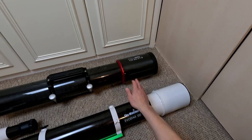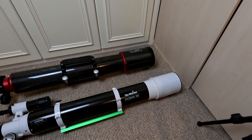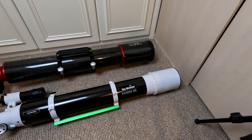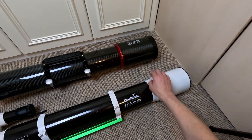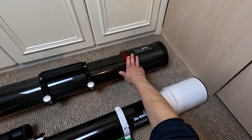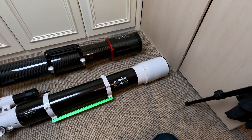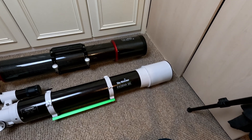More specifically, this is a doublet with FPL-53 equivalent glass and lanthanum glass elements. In short: the Skywatcher has classic crown and flint, the Stellamyra has extra low dispersion glass. That makes the ED scope sharper at higher magnifications with better contrast, while the Skywatcher still performs well but shows colour fringe chromatic aberration at higher magnifications on brighter objects.